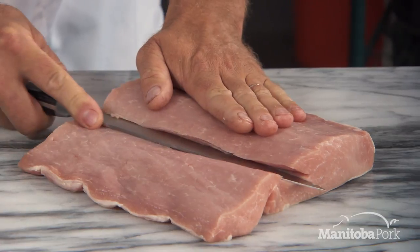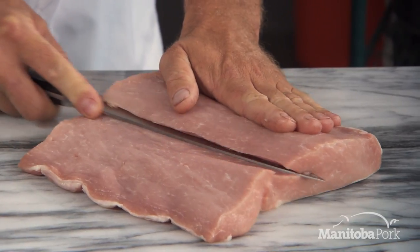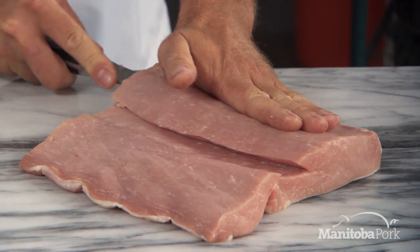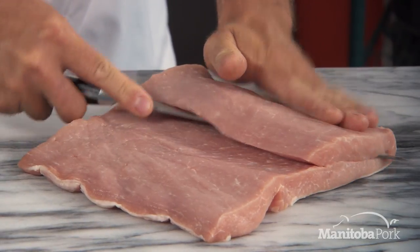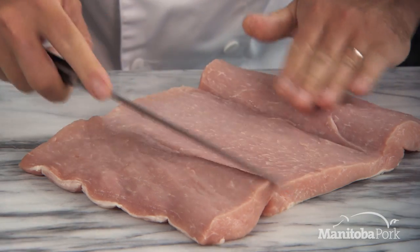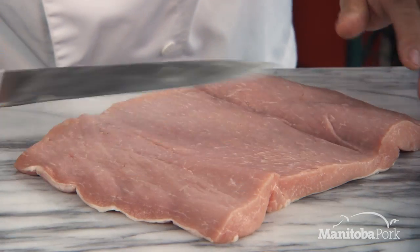So I cut through — this is where a sharp knife is really good to have — about 90% of the way through. We'll finish this one off here. So that's how you're going to get it ready for stuffing.